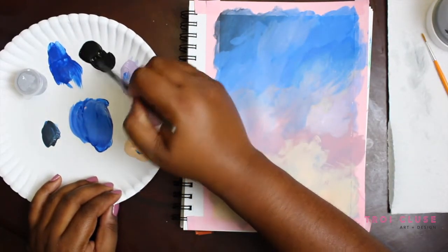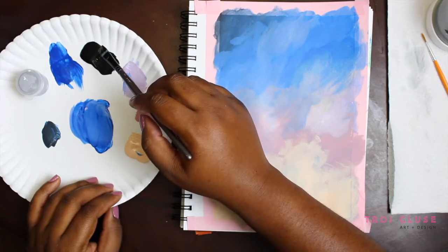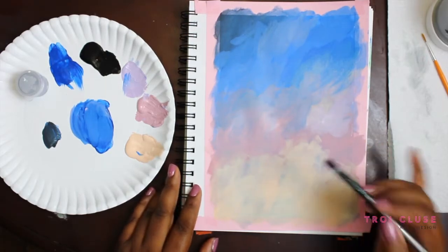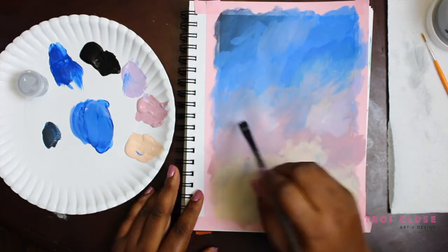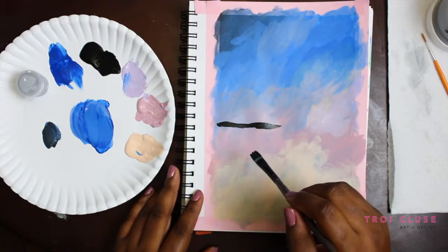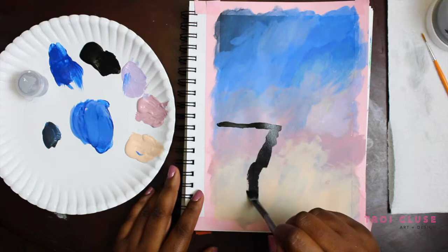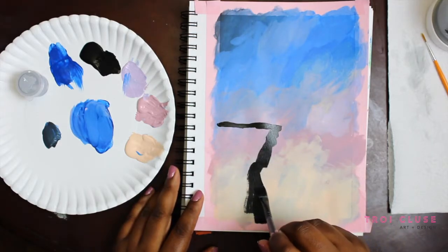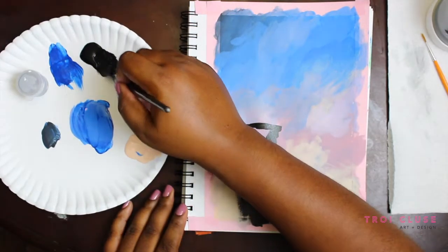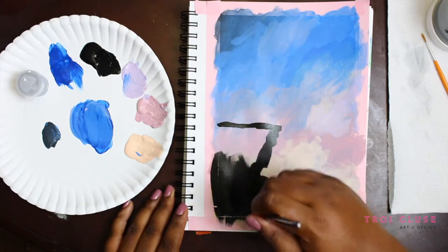I'm going to take my flat brush and grab some black paint. I'm going to start off painting in a little ridge or cliff over here on the left side of my canvas, right about halfway. I'll draw a line coming out about halfway in and just make jagged little brushstrokes coming down — I'm not making it perfectly straight, just giving it some texture on the edges. Then I'm going to paint it right in with my black paint.